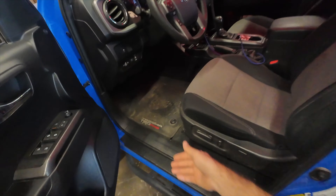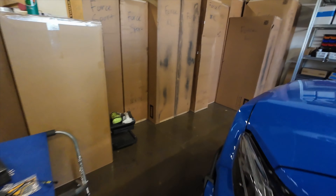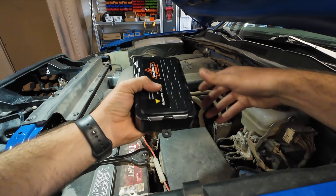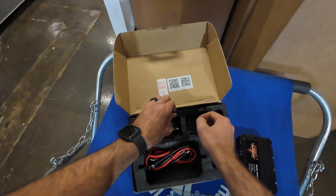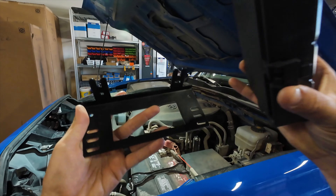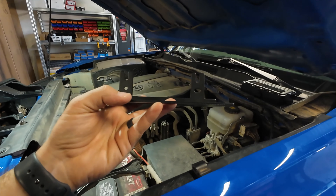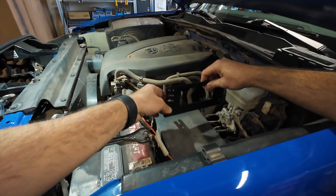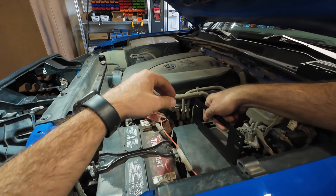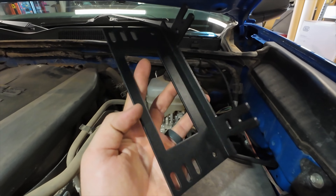If you guys want to see more of the Blueberry Taco here on the channel, let me know in the comments below. Normally this control box would get mounted somewhere on the mounting plate that Auxbeam supplies - a universal mounting plate for the control panel. But because it's universal, it just has these two little prongs that need somewhere to mount, and you'd have to drill a hole. There's not really anywhere that works in the Tacoma, so this mounting plate most likely will not get used on this install.